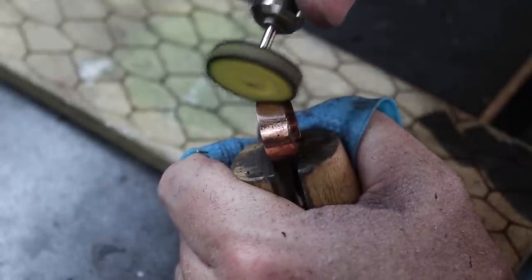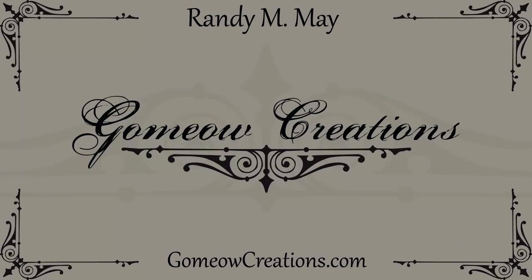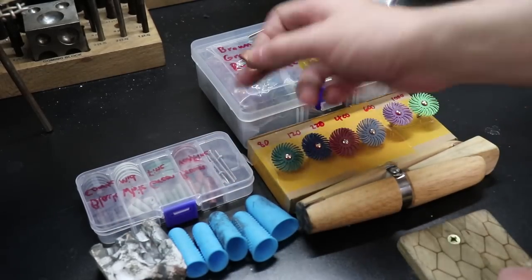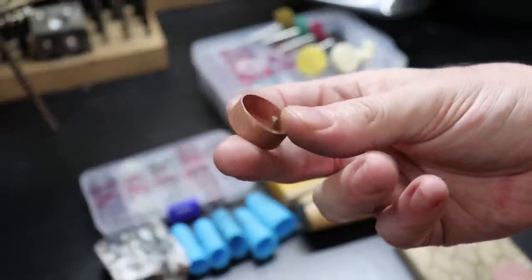So now that I have that out of the way we can get started. Here's everything I use to polish my work and this is the ring I'm going to show you how to clean up and polish using these tools. If you're interested in buying any of these tools I'll have links to all of them in the description below.